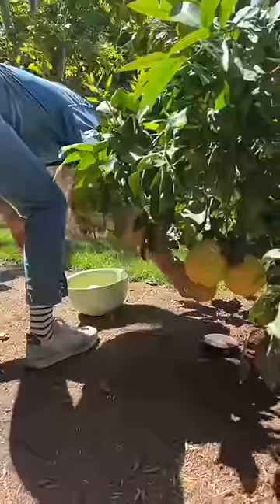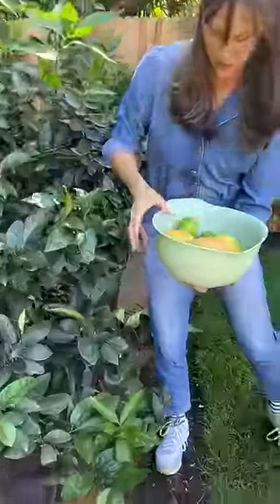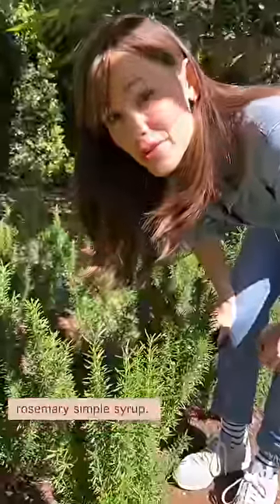Hello! Paloma time! A little twist — rosemary simple syrup.